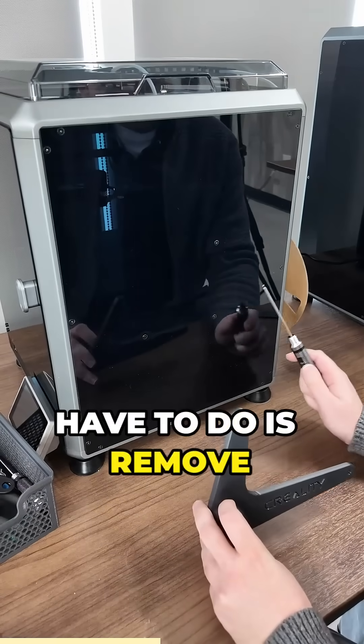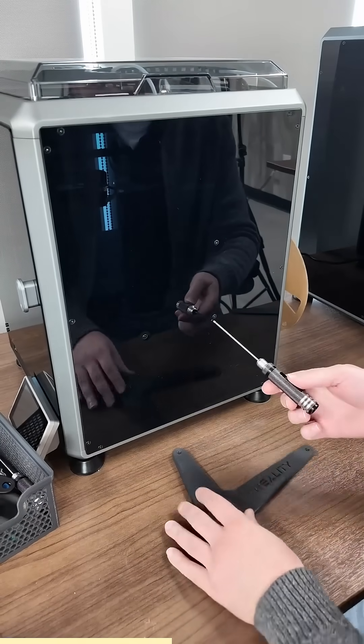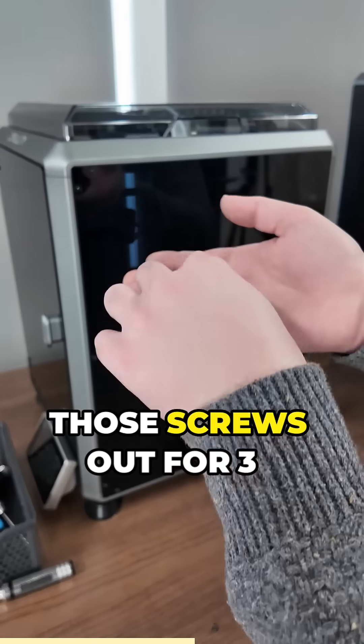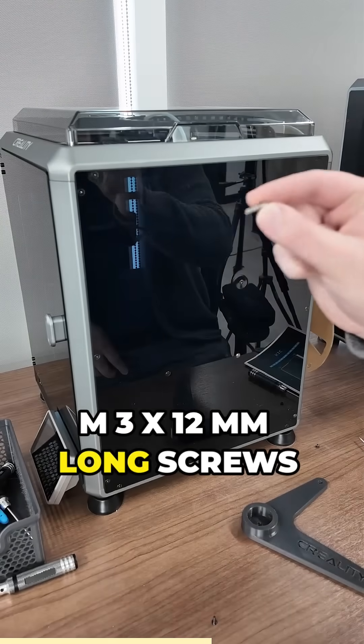So to install it, all you have to do is remove these three screws, and then you'll swap those screws out for three M3 by 12mm long screws.